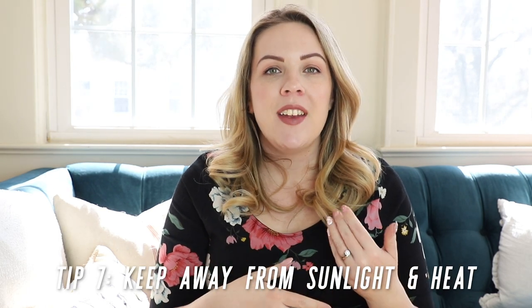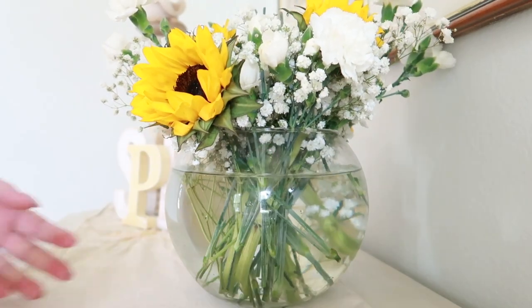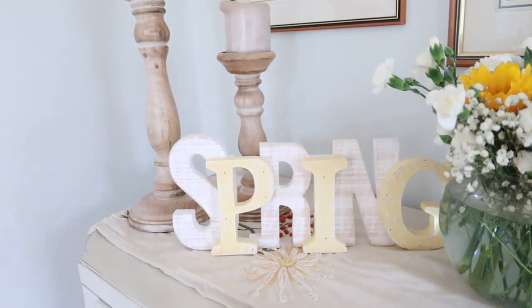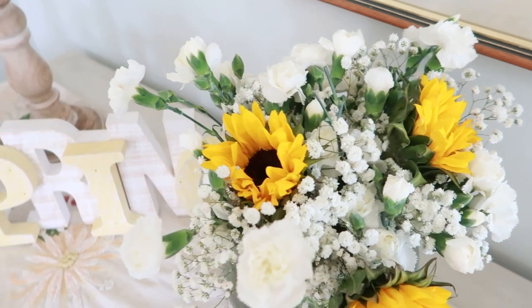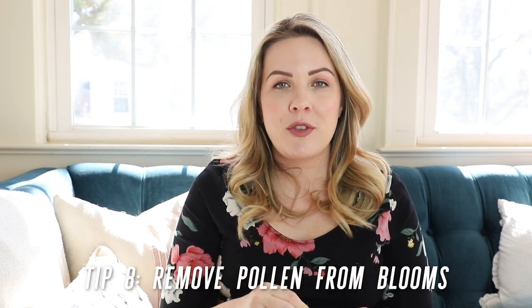Tip number seven is to keep your arrangement away from light and heat. This is counterintuitive, because we think of live plants flourishing in sunlight — however, cut flowers are exactly the opposite. They've reached their peak; they're at their most perfect once cut and no longer thrive in sun and heat, which just makes them mature and fade quicker. Also avoid placing floral arrangements near fruits and vegetables, especially bananas and apples — ripening fruit gives off an odorless gas called ethylene which will cause your flowers to fade much faster.